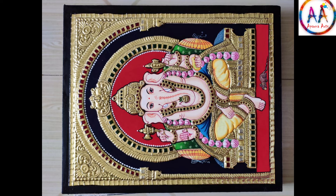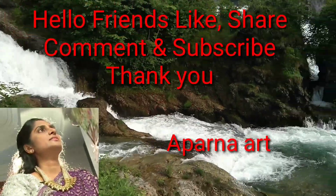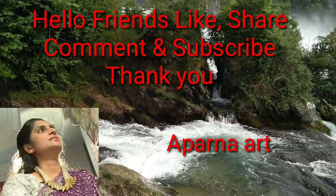Do like, share, comment and subscribe to my channel, friends. I will be coming up with more interesting videos on art and art techniques tutorials. Thank you. See you. Bye bye.